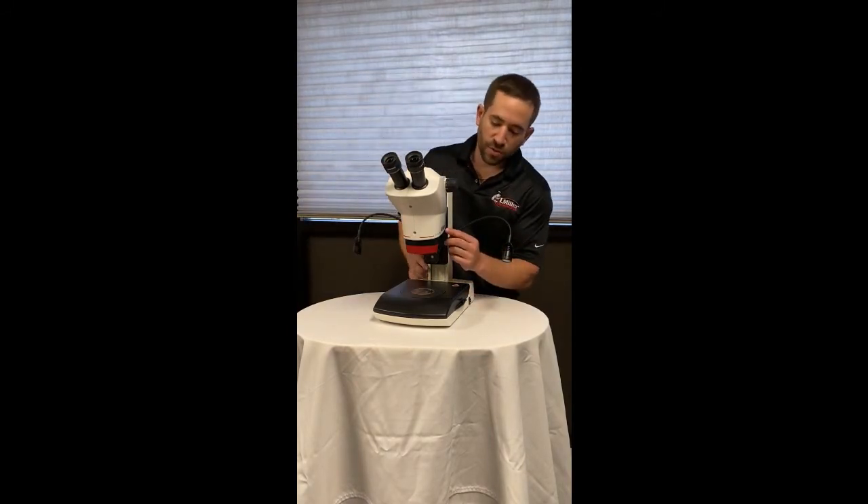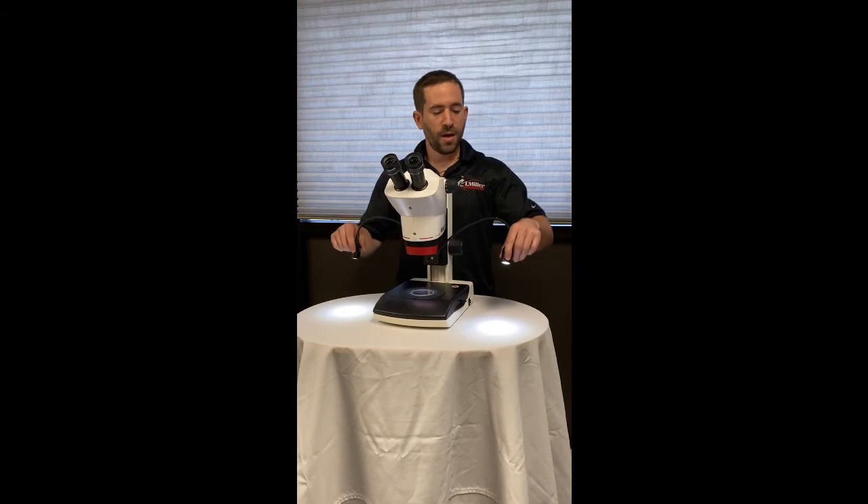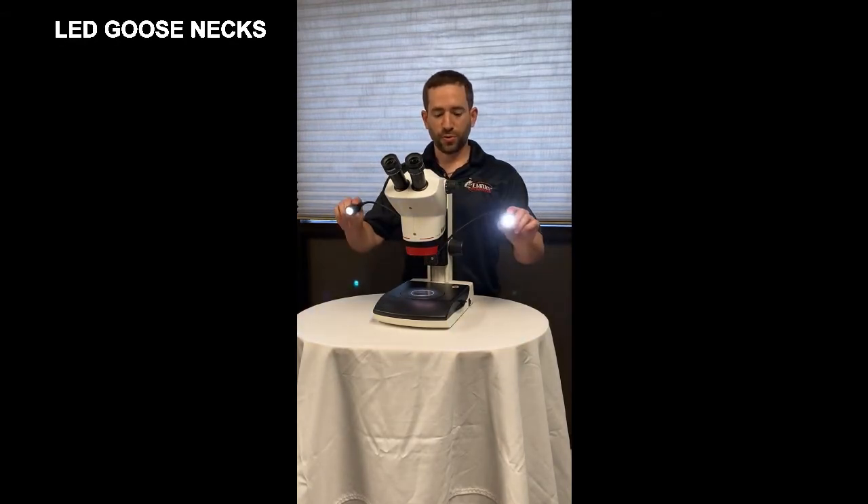The versatile illumination options include a built-in LED segmentable and variable ring light and two LED variable dual gooseneck illuminators.